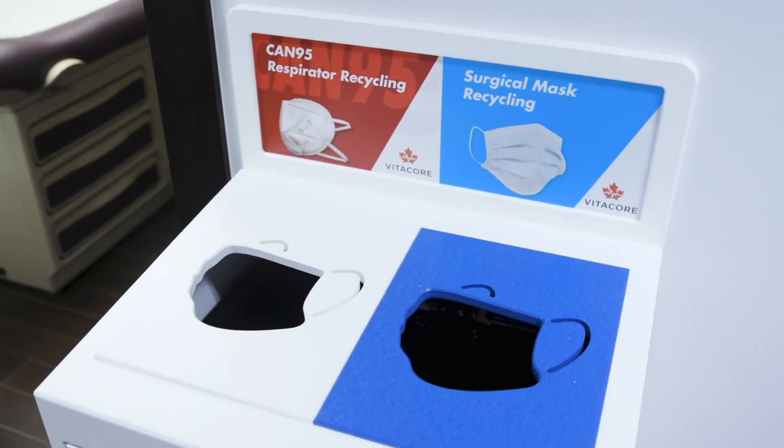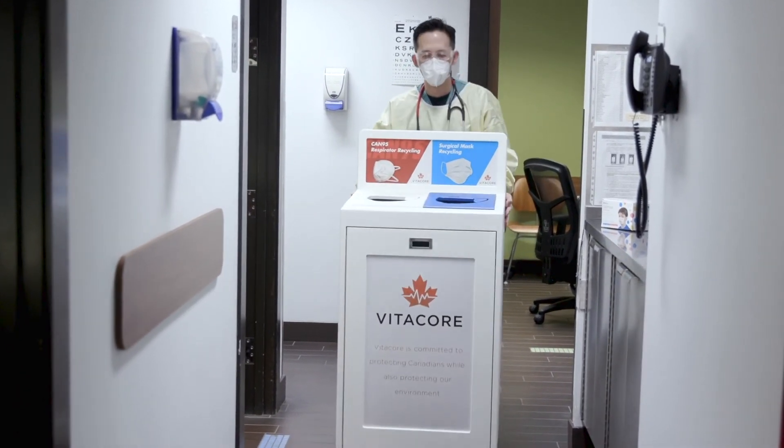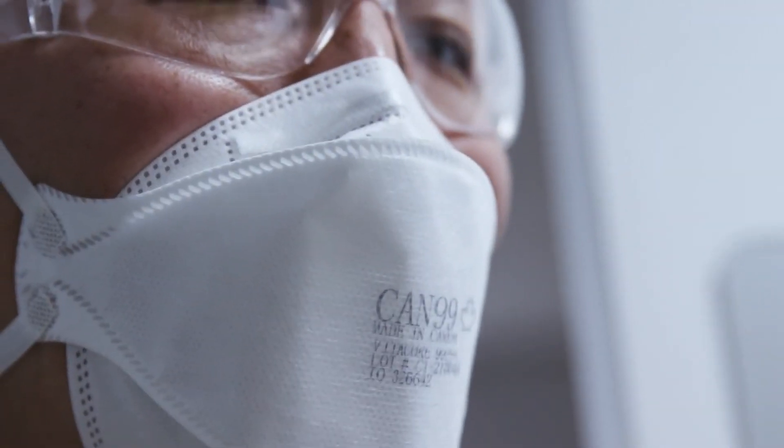Recycle your respirator as part of VitaCore's recycling program, or dispose of used product in accordance with your occupational health and safety regulations, followed by proper hand hygiene. VitaCore — keeping healthcare workers safe.